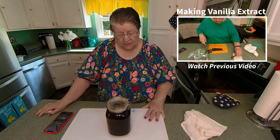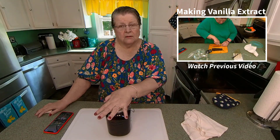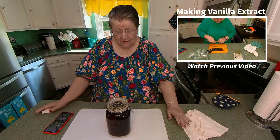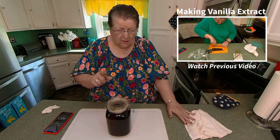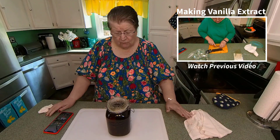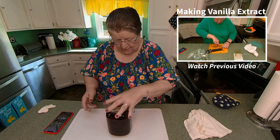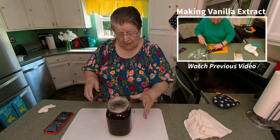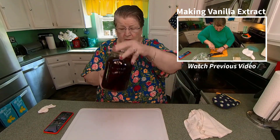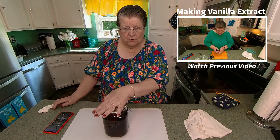We got a good recipe. It's very complicated — it's one bottle of vodka and vanilla beans. How hard is that? So we put all of it in here. I think I used 17 beans; I really didn't have to use that many. But the first week you shake it every day, second week maybe twice. And now I keep it up in this cabinet right here, and when I open it up I'll always give it another shake. You see how pretty it is?